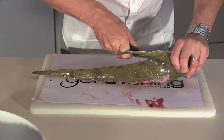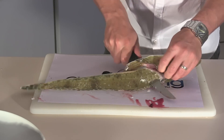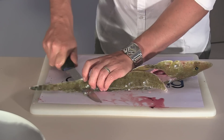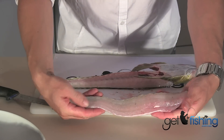45 degree angle towards the base of the skull. Hit the backbone, stop. Point your blade towards the back of the fish. Run your blade down along the backbone, down towards the back of the fish. There we go — there's two fillets.